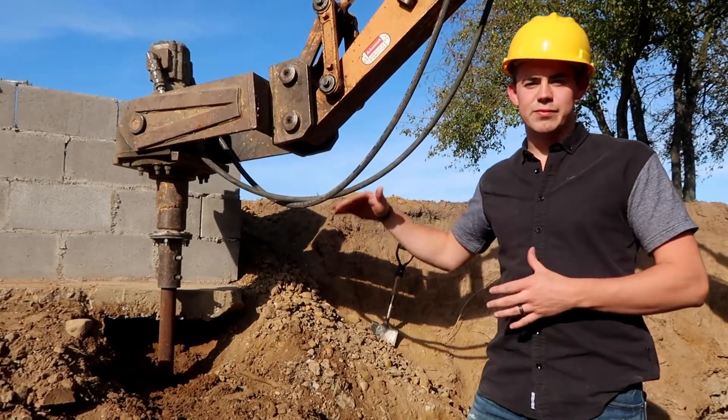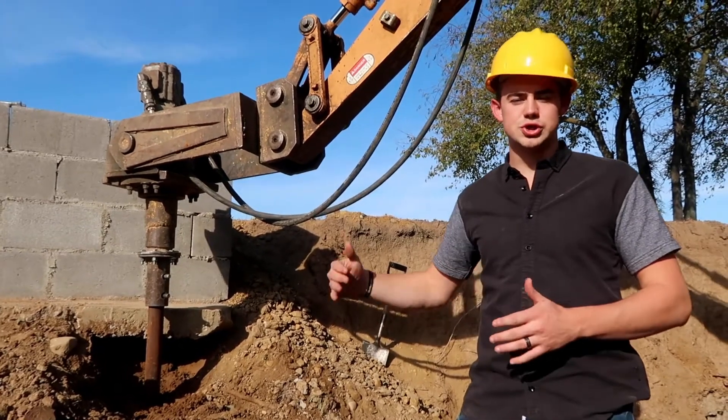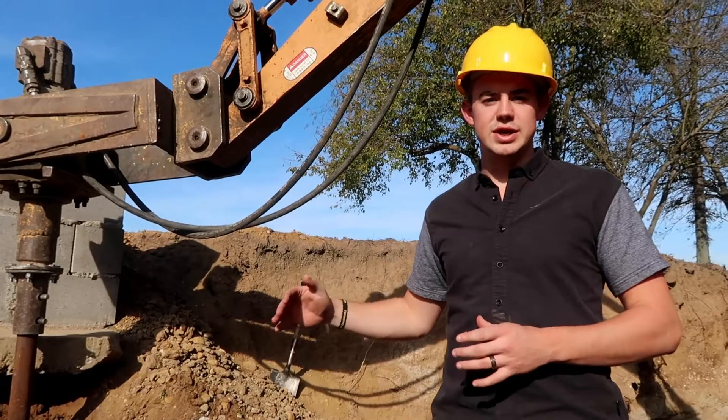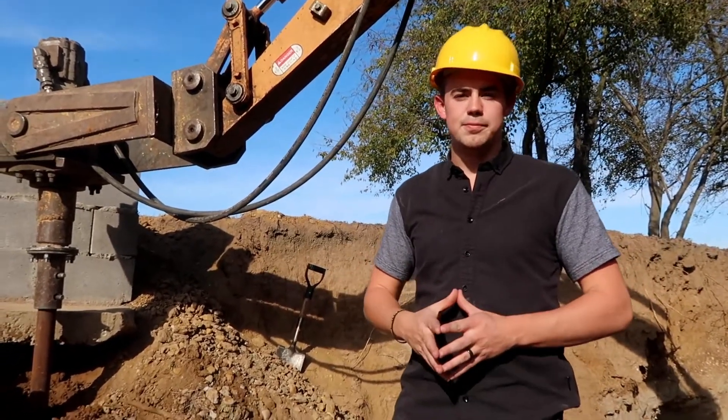Alright, so at this point we've got our pier screwed down to the depths necessary with the pressure to hold your house, and so at this point we'll stop screwing. We'll get ready to set this up for a bracket to be installed to hold the weight of the footer and hold the weight of the home.